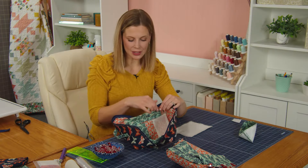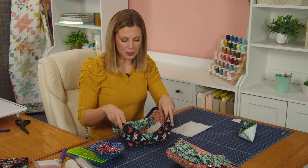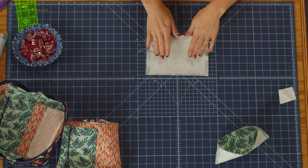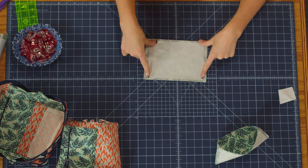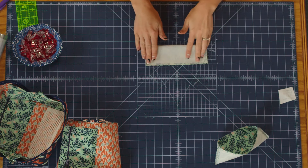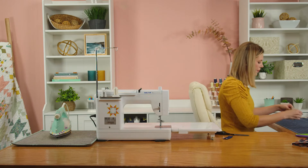Next up we're going to make these little side panels, which create kind of the gusset of the bag and give it a little bit of stability when it's opened up. To do that, take your five-and-a-half by eight inch rectangles from your accent fabric — I've also cut out a piece of interfacing for the back. Fold that right sides together and sew a quarter inch seam on opposite sides.